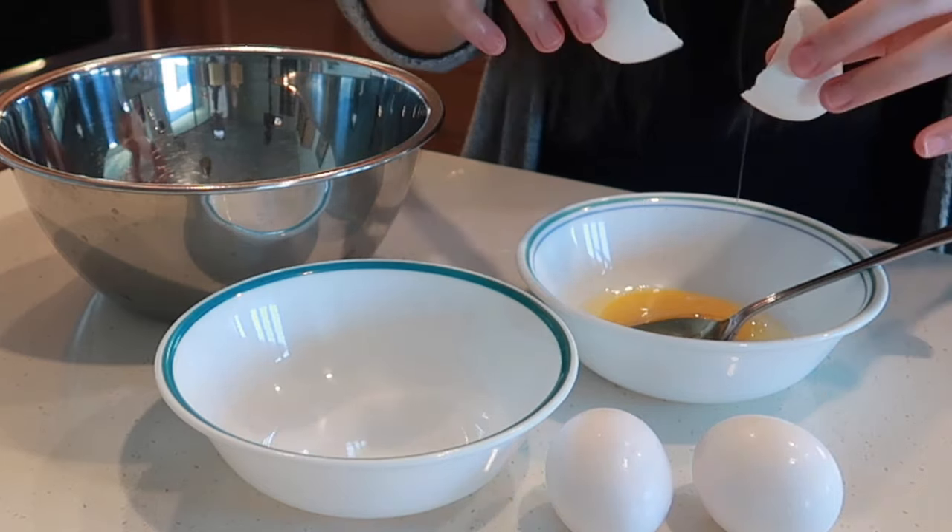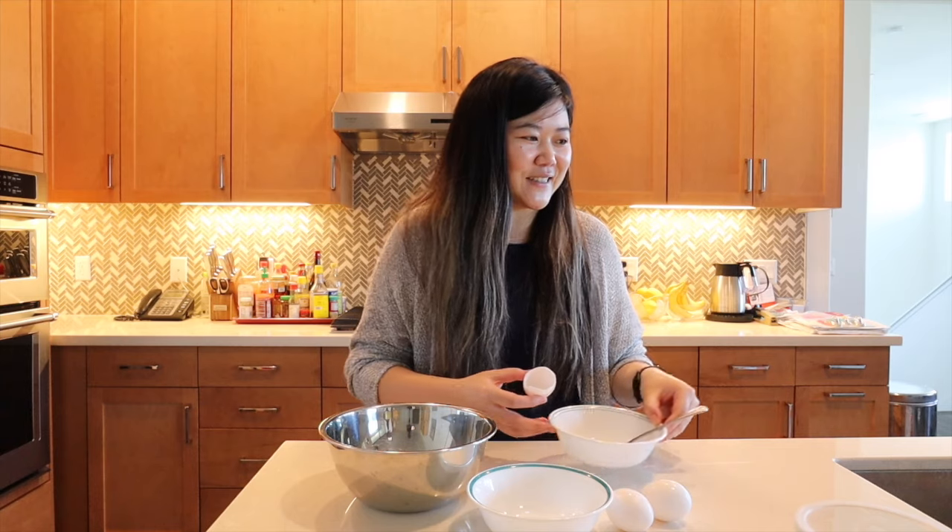Oh no — I already messed up one of the eggs. Let's pretend that didn't happen. You have some egg on your face. Which side? Here and on your chin. Wait, you just took it from your lip and smeared it onto your chin. Okay there you go.